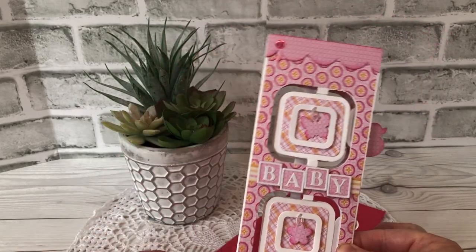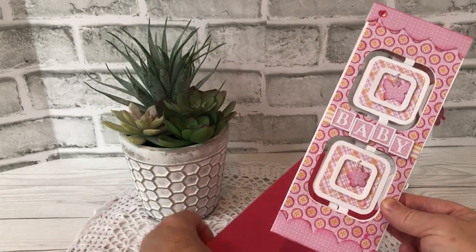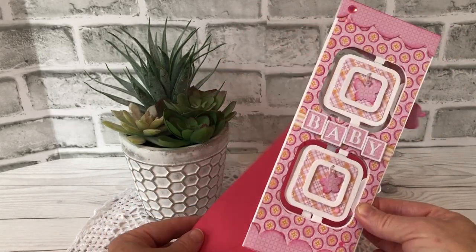A slimline card folded is three and a half inches across by eight and a half inches tall, and it fits in a number 10 business envelope.